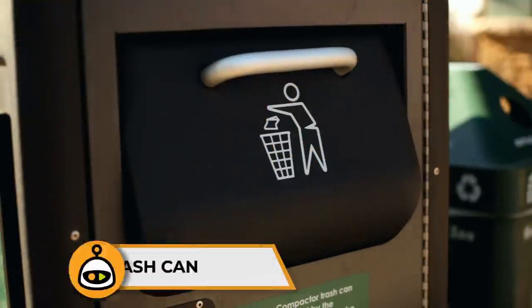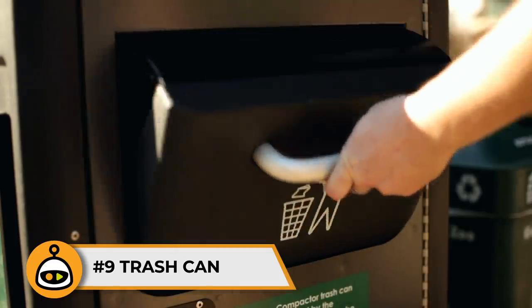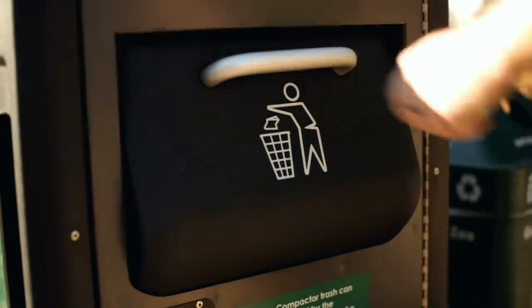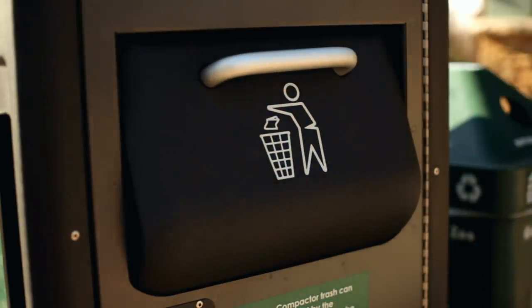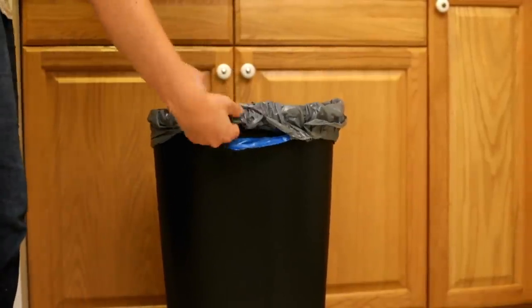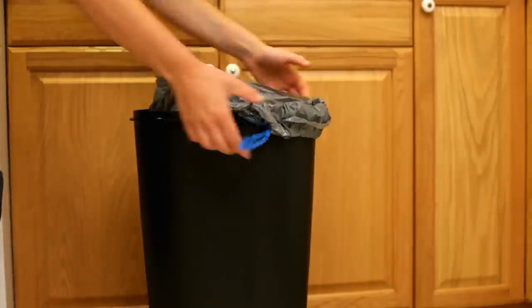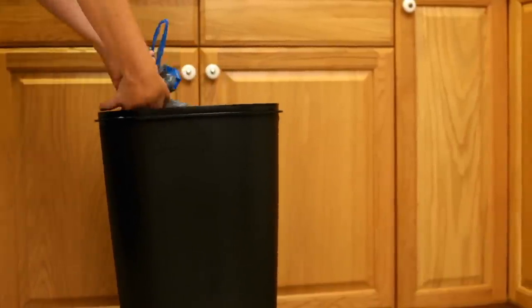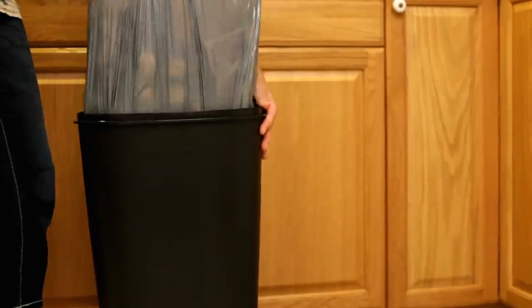Number 9: Trash Can. The kitchen garbage is full again, and you know it never comes out easy. This is because the suction at the bottom of your garbage bin won't let the bag out so easily. You can solve this by drilling a small hole at the bottom. This hole will release the suction pressure at the bottom of the trash can. When it's time to take out the trash, your garbage bag slips out without tearing, and you don't have to deal with a messy floor.